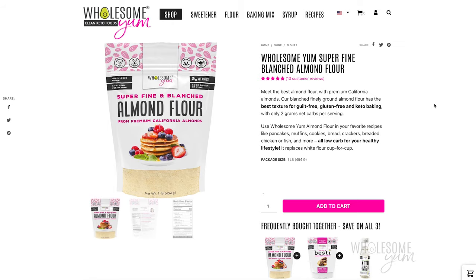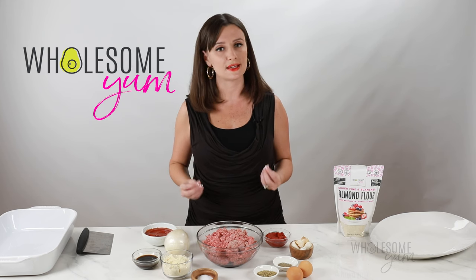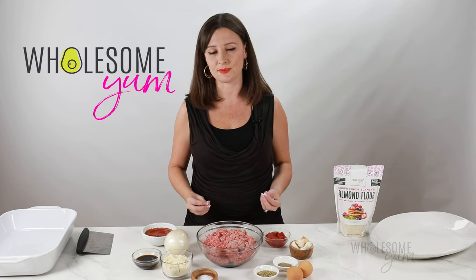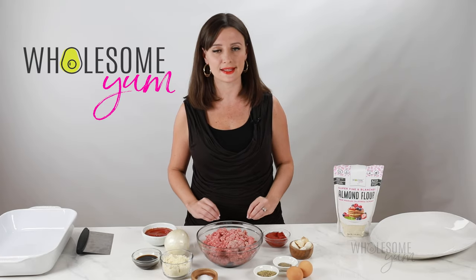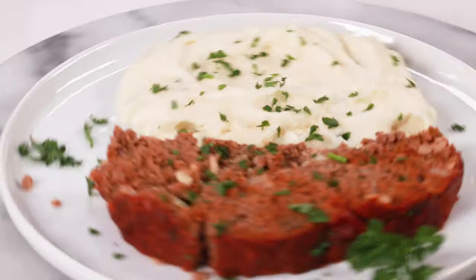I'll link down below where you can get it on my website or on Amazon. If you don't want to use almond flour, another good alternative is pork rinds. The texture is a little bit different with those — I personally prefer almond flour — but either will work and the amount will be exactly the same.